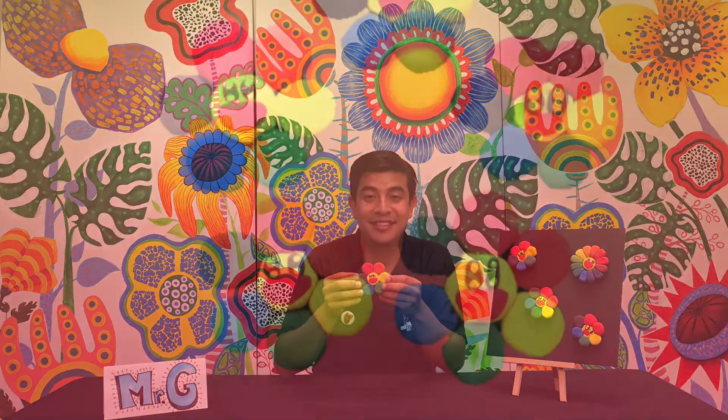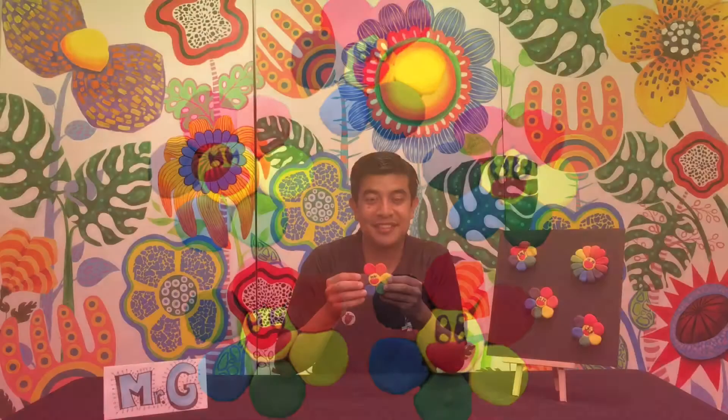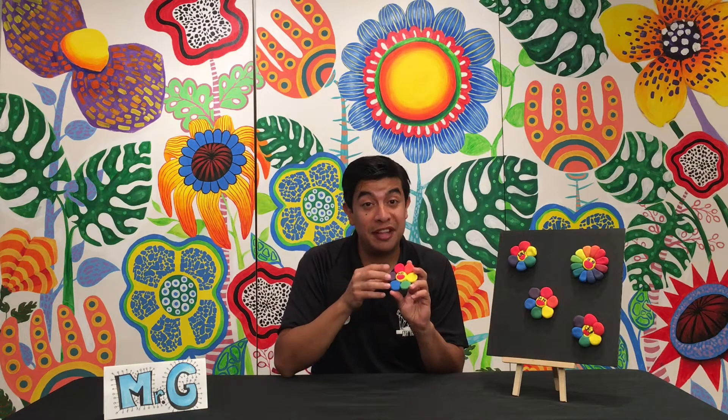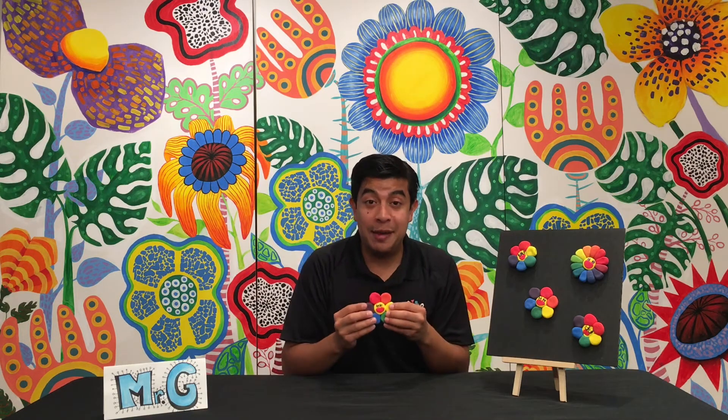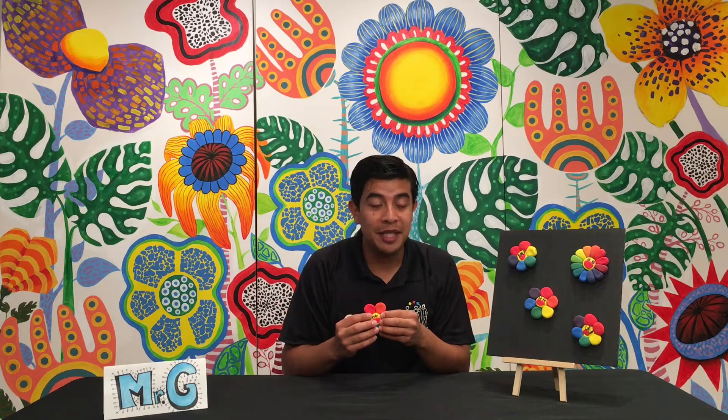Here are some examples. You might be wondering, what's a Murakami flower? A Murakami flower is inspired by a very famous artist named Takashi Murakami. His flowers represent joy and innocence, and they were inspired by his students when he used to be a teacher in schools. Let's take a look at some of Takashi Murakami's artwork.